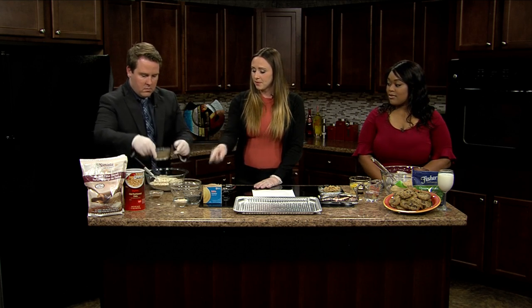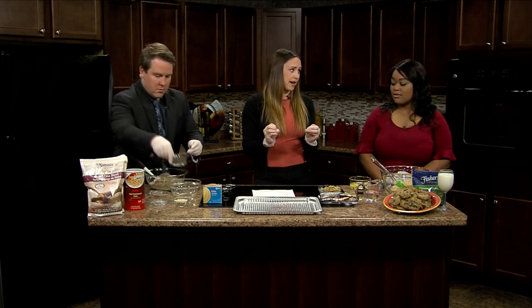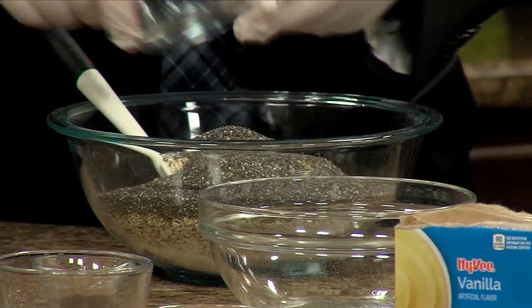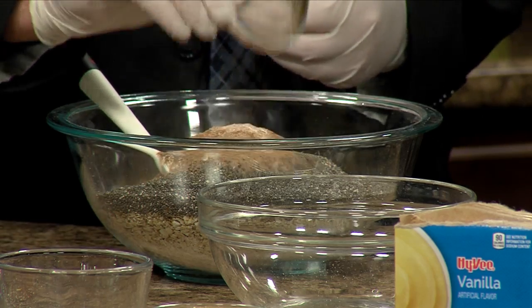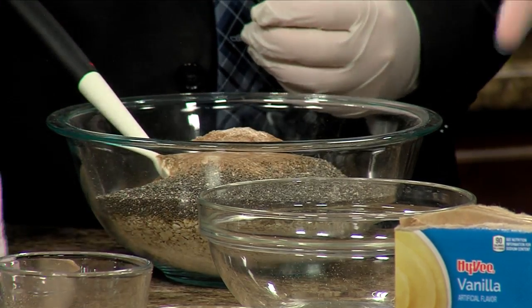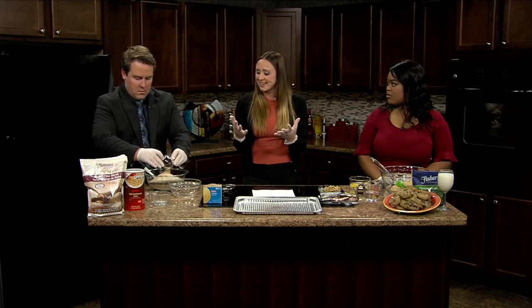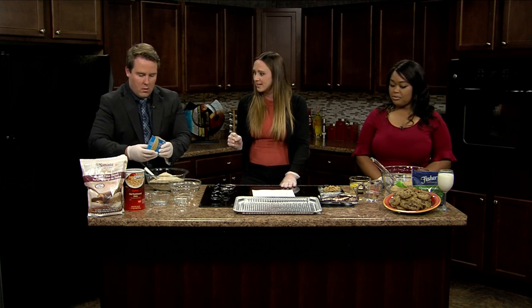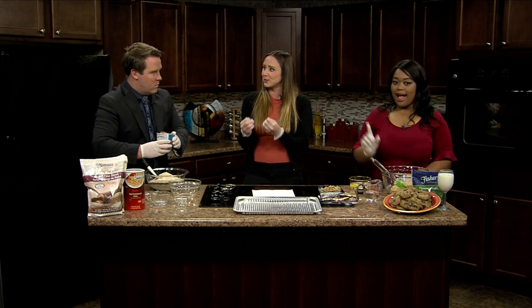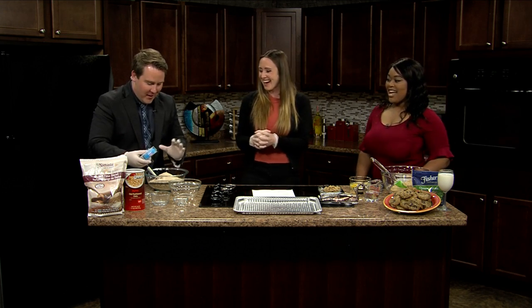We've got our ground flax seed and some chia seed. Both of these seeds are a great source of omega-3 fatty acids — very good for heart health and brain health. For seasoning, I've got some cinnamon, some salt, some baking soda to give a little rising, and then some yeast as well — that's going to help make them nice and fluffy. And the last ingredient is vanilla pudding mix. This is going to add a little bit of sugar, but also add some fluffiness to those cookies. The whole thing goes in.